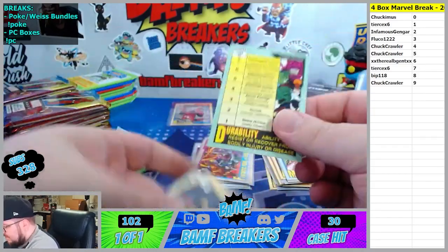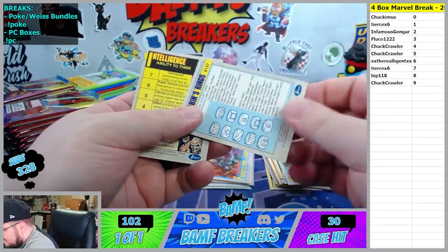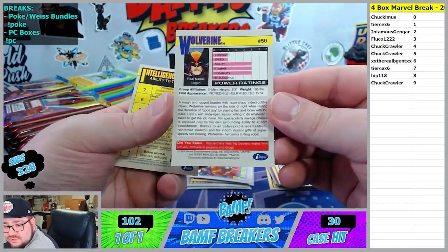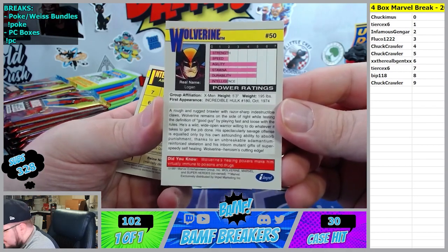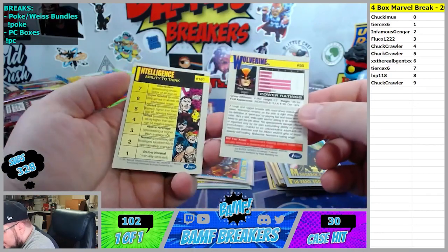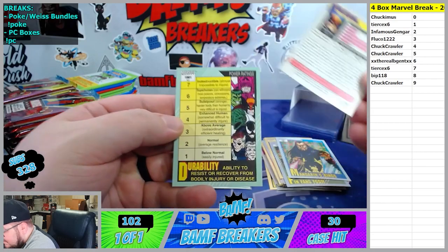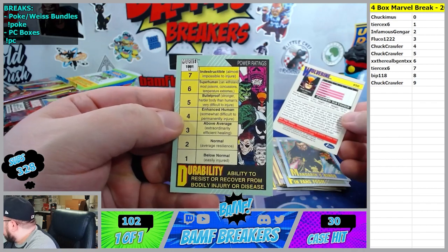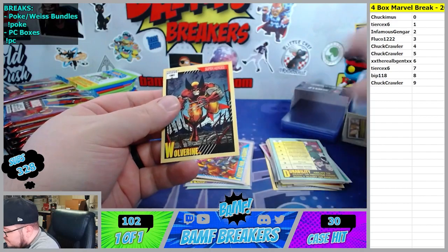On these cards right here, they have ratings from zero to seven on the back. On these cards they let you know what the seven means - so for durability, Wolverine has a five. They say five is bulletproof, stronger, harder body than humans, very difficult to injure. They give descriptions on how powerful and how strong they are. That's pretty awesome.